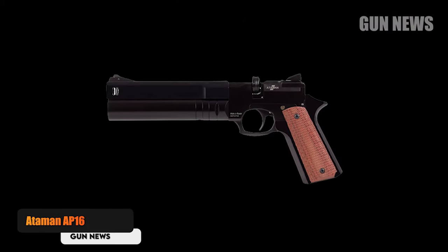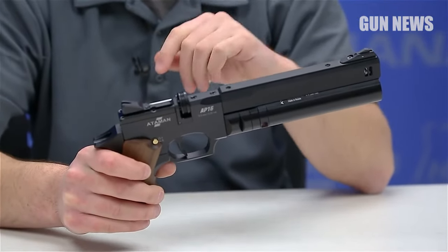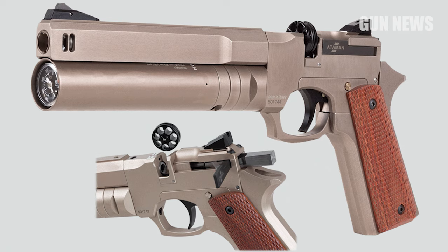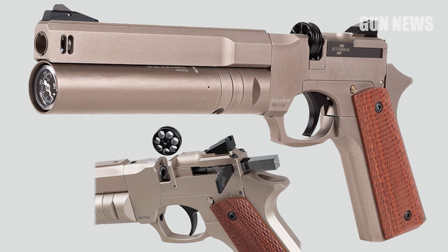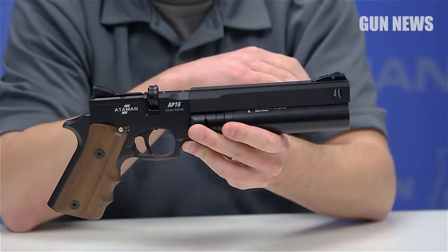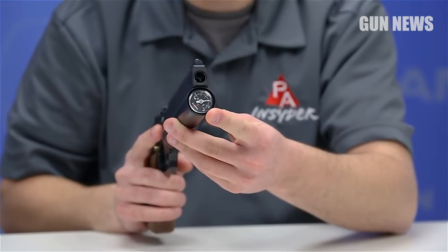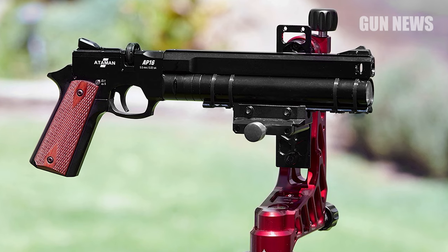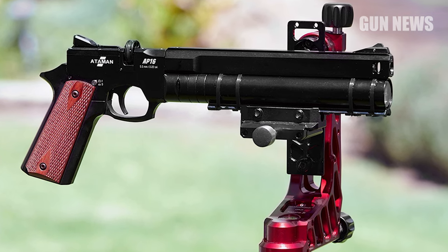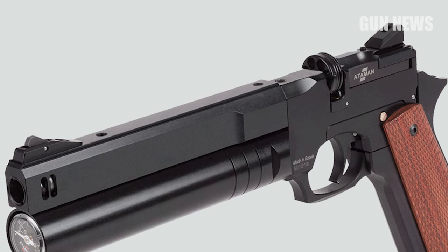Ataman AP-16. It's not easy to create a compact air pistol that produces enough energy to humanely take game, but the pre-charged pneumatic Ataman AP-16 manages to get the job done. In .22 caliber, the AP-16 delivers a little over 18 foot-pounds of energy at the muzzle. This much power means you can take game up to about 5 pounds, so load up and go after cottontails or hit the dairy barn for pigeons. This pistol's power comes from the stout but trim reservoir located directly below the barrel, which can hold air at an impressive 300 bar — around 4,350 pounds per square inch.